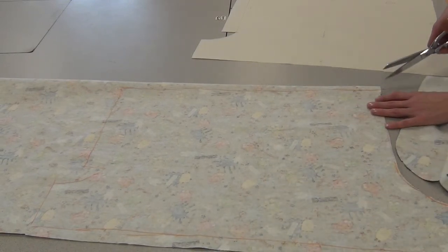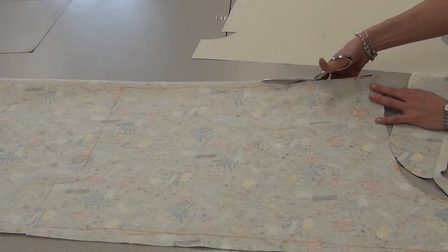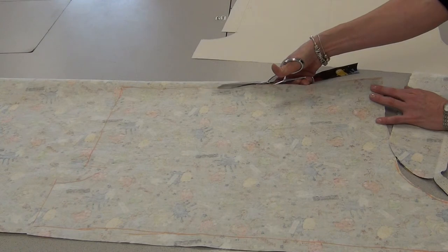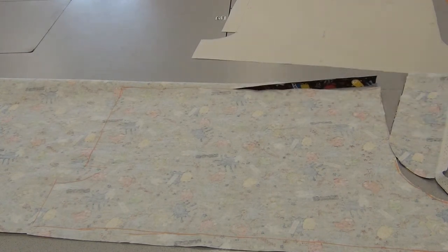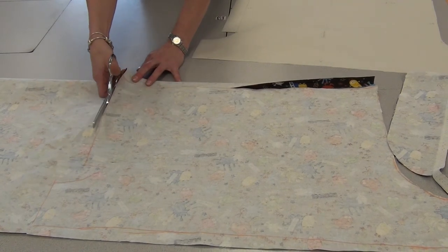I will have measured this on you to see if you're happy with the length. So if you feel like you want them a little longer than what we designed, or a little shorter, you can feel free to adjust that.